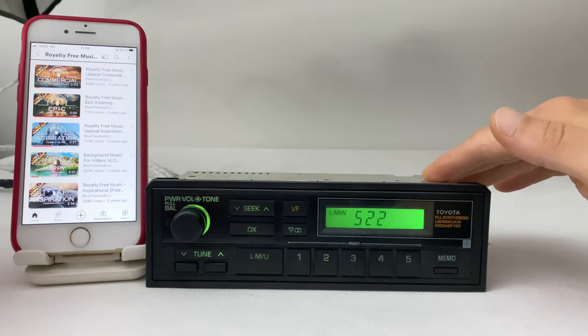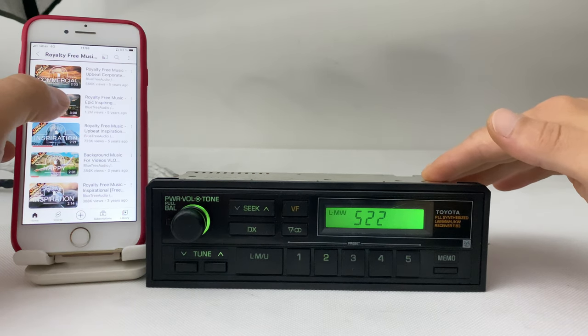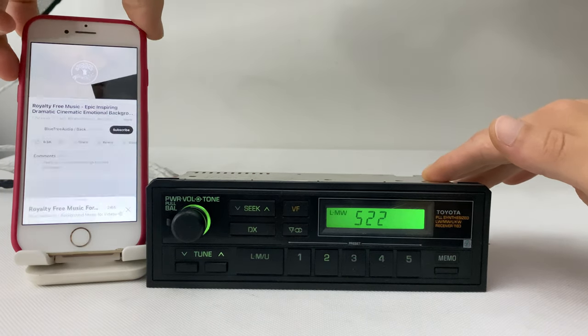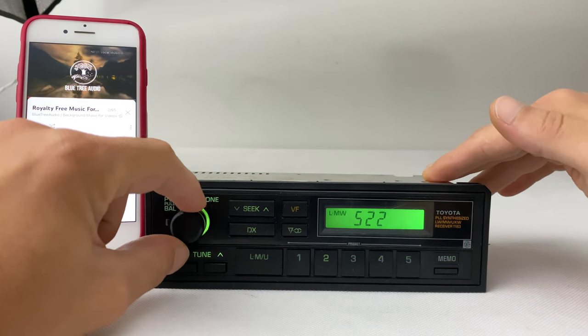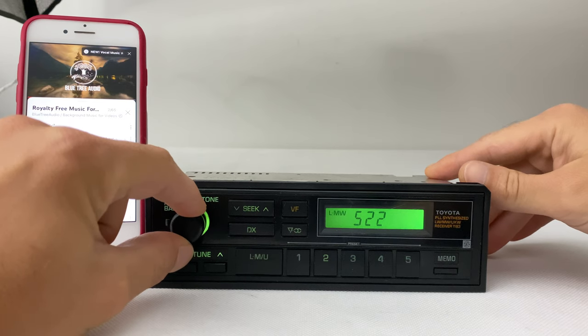All you have to do is play any music you have on your phone. This time we use YouTube. That's it — cool, right?